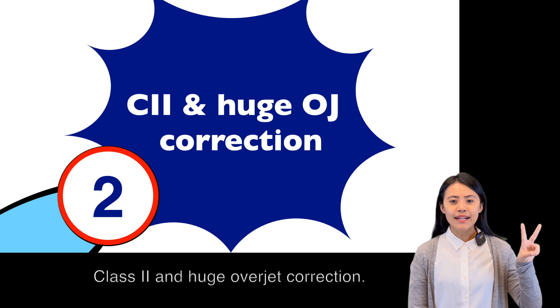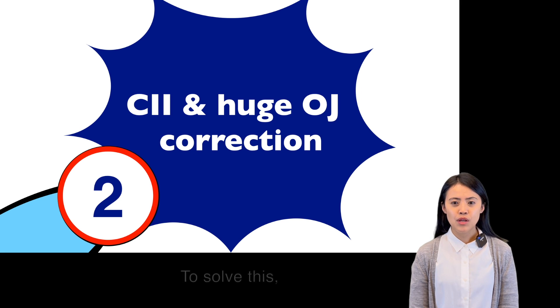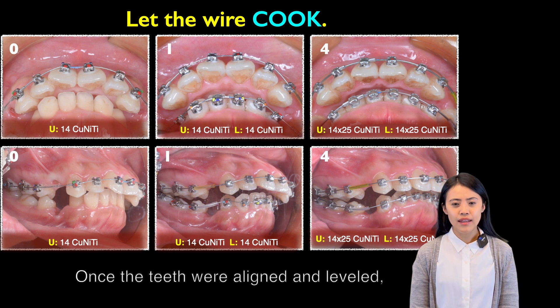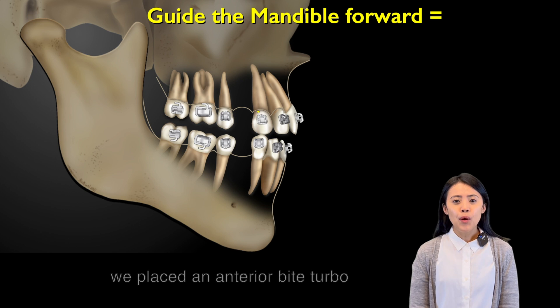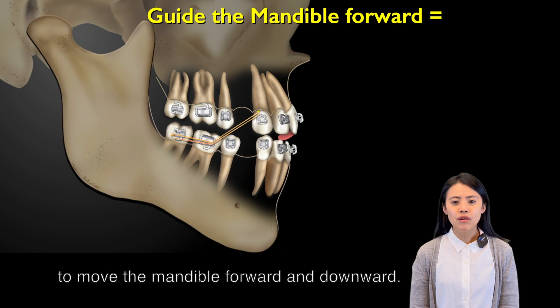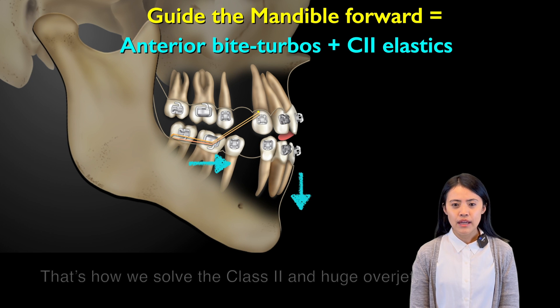Key number 2: Class II and huge overjet correction. To solve this, we must guide the mandible forward. But first, we have to let the wire cook. As the teeth were aligned and leveled, we would place the anterior bite turbo and use Class II elastics to move the mandible forward and downward. And that's how we solve Class II and huge overjet.